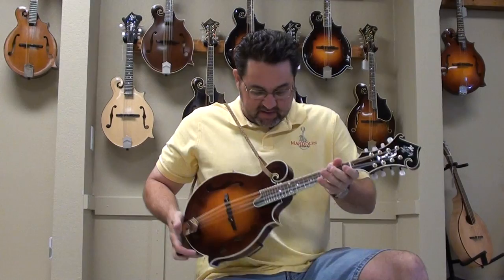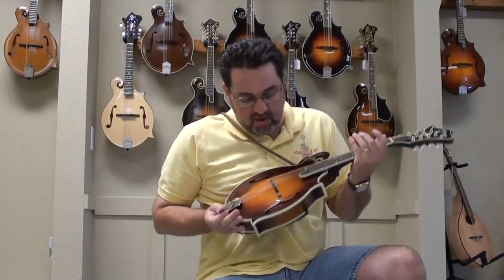Of course, I always play with the tone guard on. My belly will dampen the sound of the mandolin if I don't put the tone guard on. So anyway, tone guard — this is our new Lafferty Deluxe.